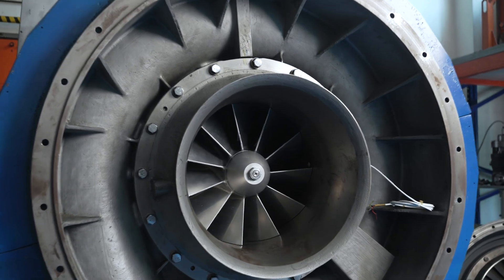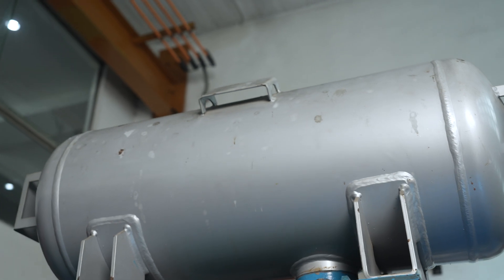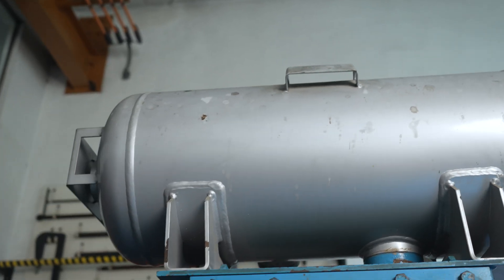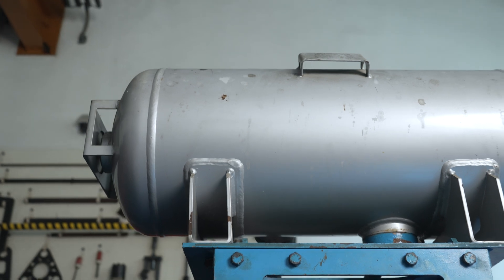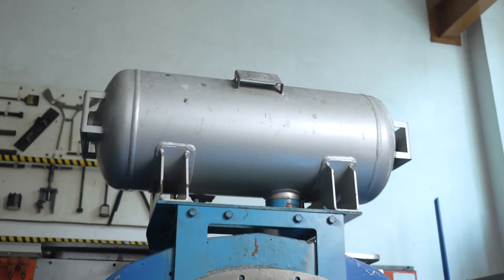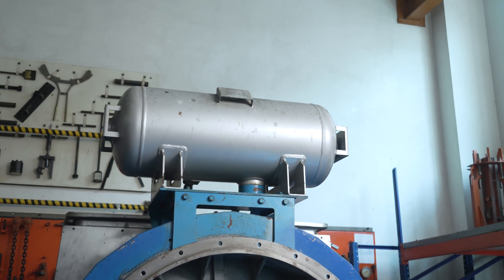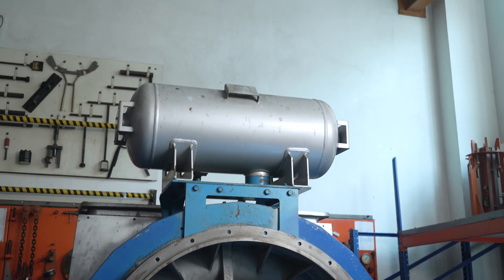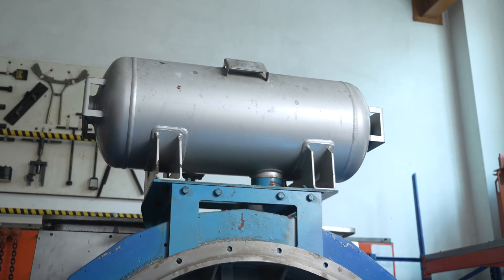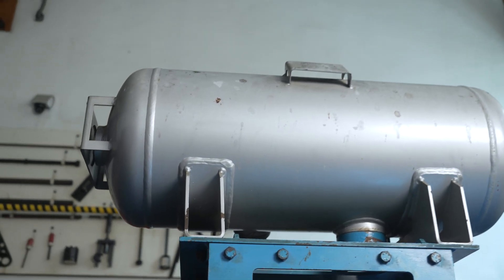Wet cleaning can be performed on the compressor wheel at full load. The post lubrication tank is connected to the engine's lube oil system. The lube oil pressure is reduced to 1.5 to 1.7 bar. If the engine is shut down or experiencing power failure, the post lubrication tank maintains the turbocharger's lubrication. The oil flowing out of the tank reduces the temperature of the bearings and avoids metal to metal contact.